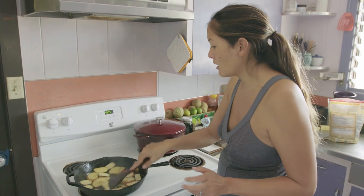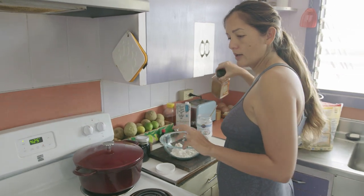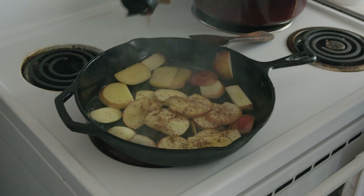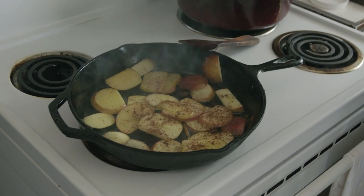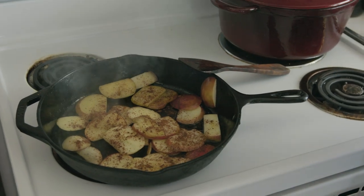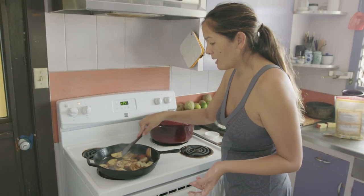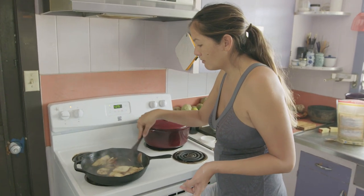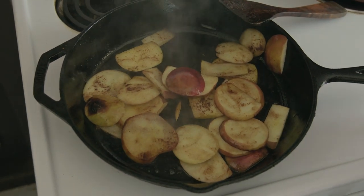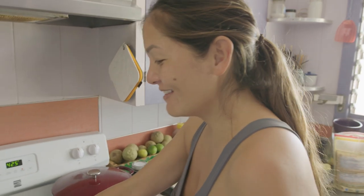Now that these apples are softening and shrinking down — that's why I didn't want to just use one — I'm just going to add a whole bunch of cinnamon. Cinnamon is a spice but it really does have its own natural sweetness, and so between that and the sweetness of the fruit, I think we're good. And you're going to add maple syrup to your pancake anyway. Doesn't it feel so rustic, like you're in a cabin in the woods and some grandma's making this for you?